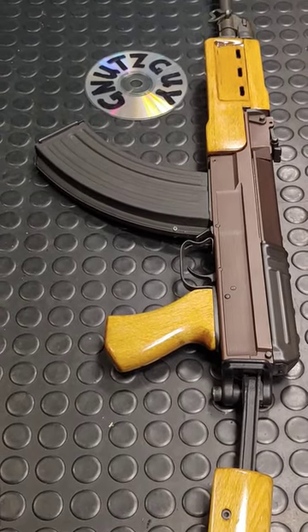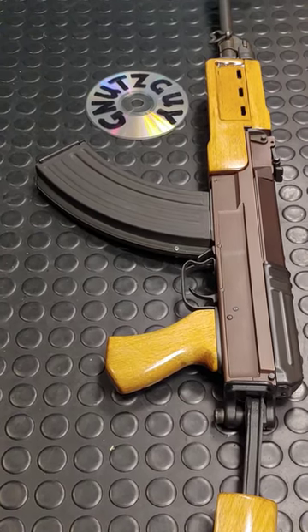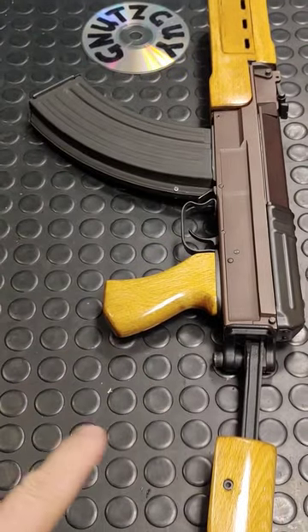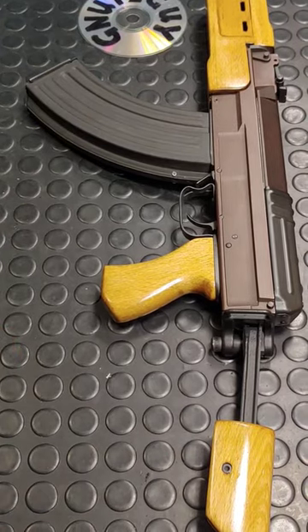The F model folder comes with beaver bar furniture with a blackened gas block. This is the W model — wood. As you can see, the handguard is different, with a longer grip and a cheek rest.